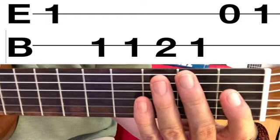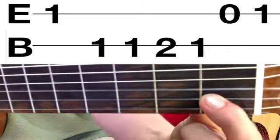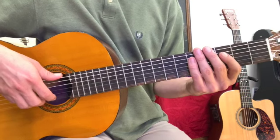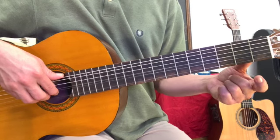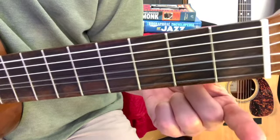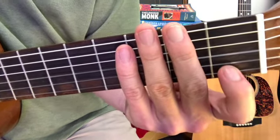For the next note, we return to the first fret B string, then go back to the first fret again. The next two notes are both on the high E string: the open high E string, and then we end where we started on the first fret high E string. Here are all seven notes played without interruption.